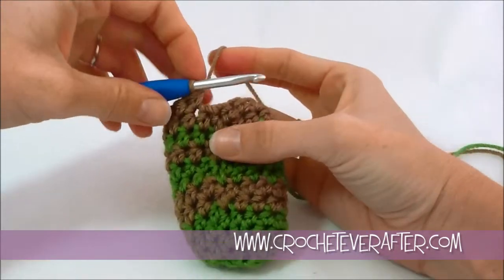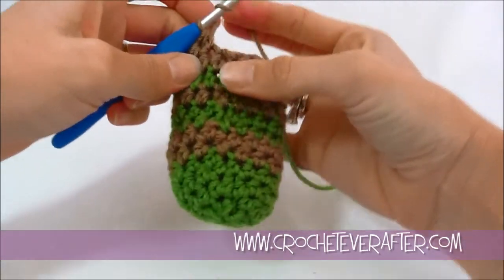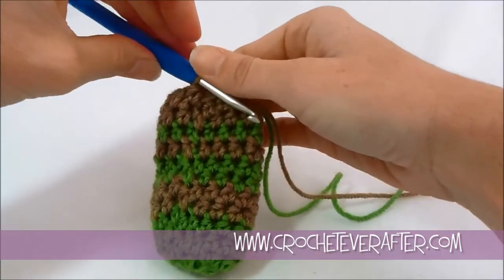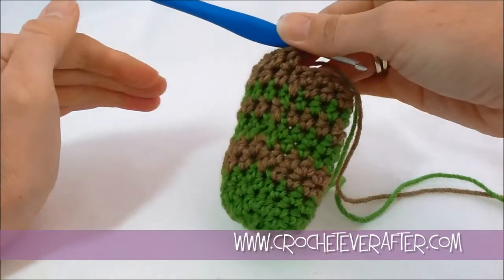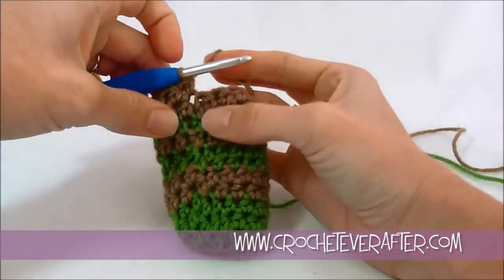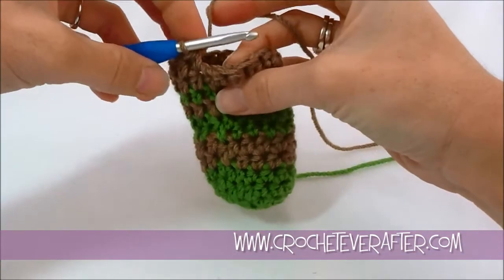I just did 15 half double crochets all the way around and I'm at that very last stitch — the 16th — and I don't do anything special. I just go ahead and half double crochet into it like normal. So when you're working up to your color change, when you're going to make a new color in the next round, you do absolutely nothing special. It's not until you're actually starting the round of your color change that you start doing the special stitch. So let's do it again so you can see it.